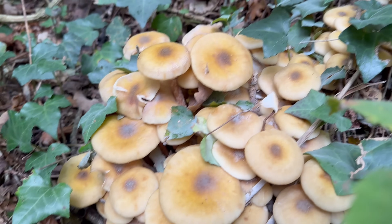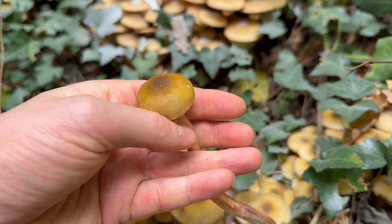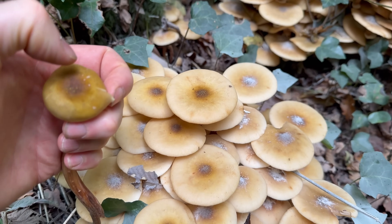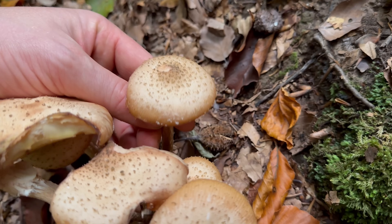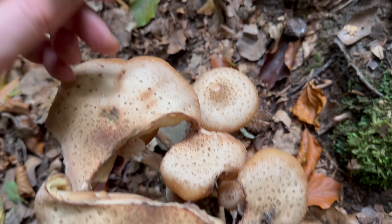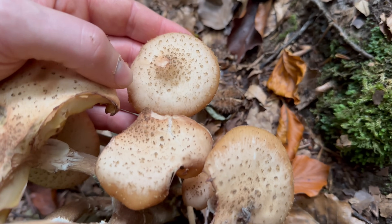They get their name honey fungus because the caps are a lovely deep honey colour, especially on younger ones. They get a bit paler as they're older and they've got a dark spot in the centre of the cap. They can have scales in concentric circles on the cap, especially on younger ones, but that's not always present.